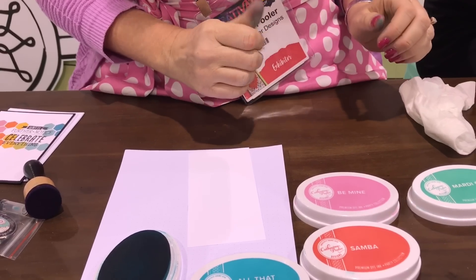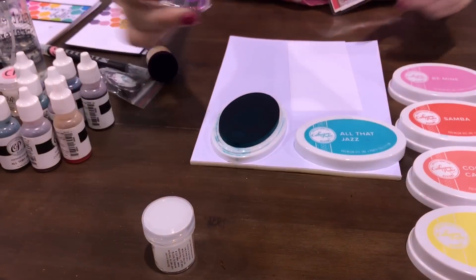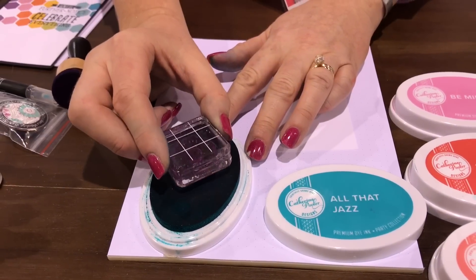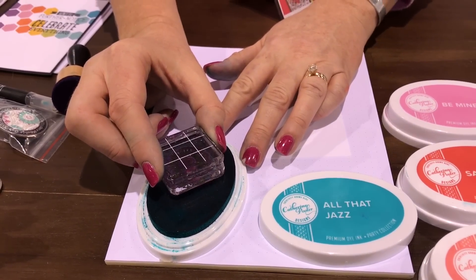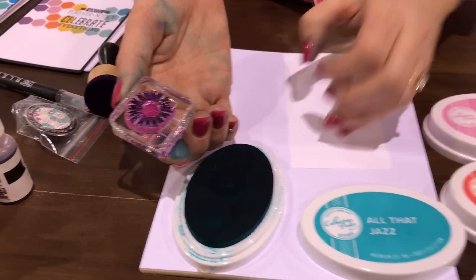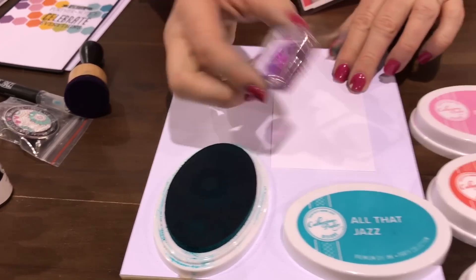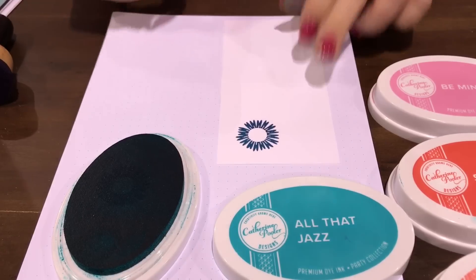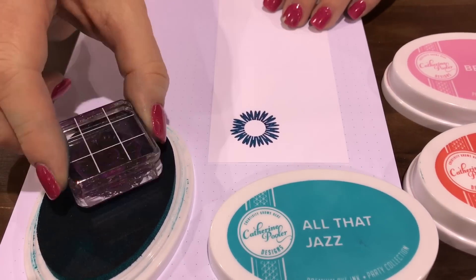When you stamp, because the pads are squishy, it just needs a very light tap. You don't have to work hard to get that stamp inked. Look at that coverage — when you have a really nice ink to stamp with, you get a nice, solid stamped impression.